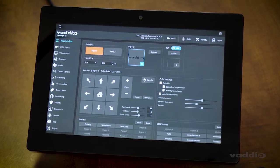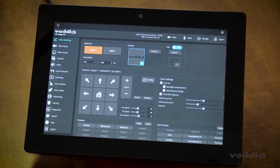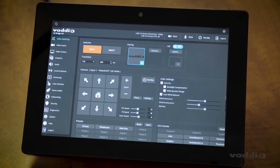Although it's designed for an end user to control, AV managers can still access connected Vodio devices' full web interfaces through the admin section of the controller.